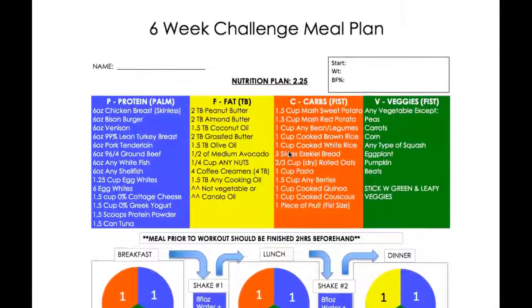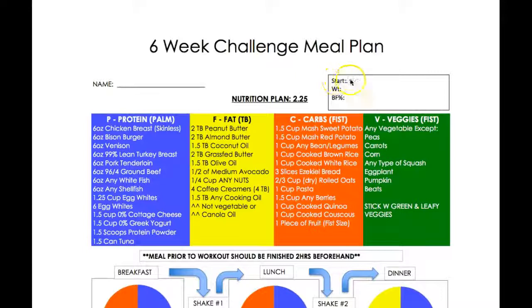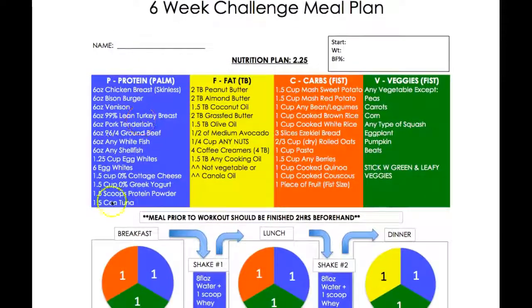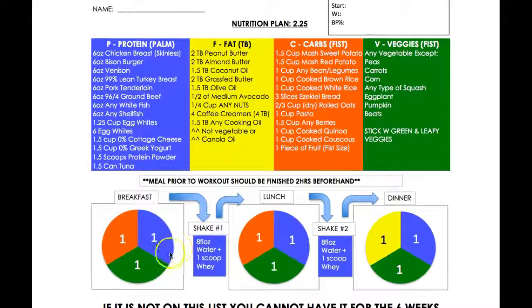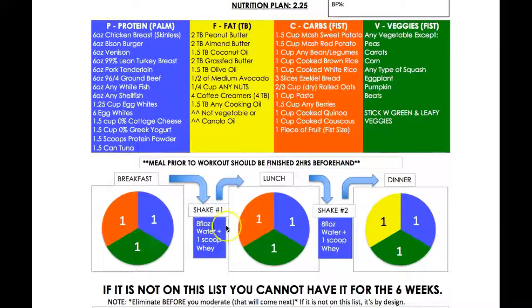Let's move to the actual individual meals for each day. Print this out, put your start weight and body fat percentage. You can mix and match — you're allowed six ounces of one of the proteins, or 1.2 cups of egg whites. Your plate is split into a third carb, a third protein, and a third fibrous carb. They don't really want you to have fat in the morning, so that's your breakfast. Same thing for lunch.